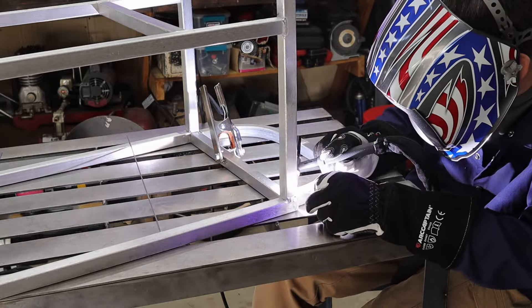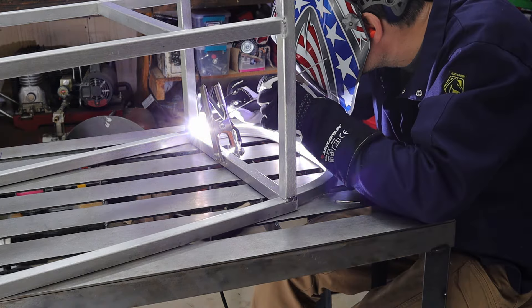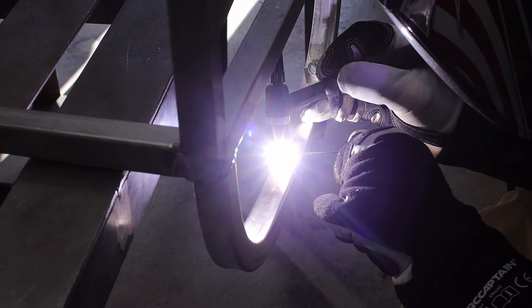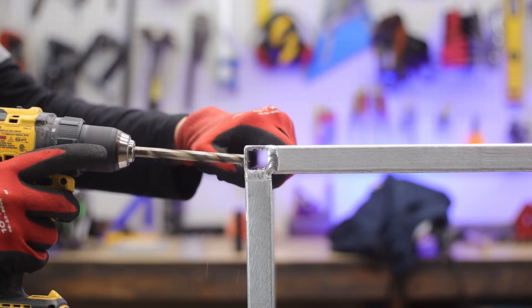Another mid-project feature I decided to add was a handle sticking out the back. It serves two purposes — it helps protect the propane hose line and it helps move the cart around. The pieces came with pre-bent ends, so I butted two of them together and it worked perfectly.